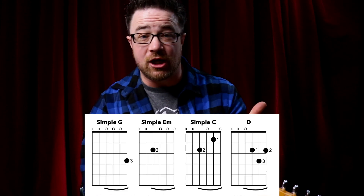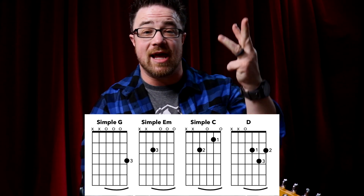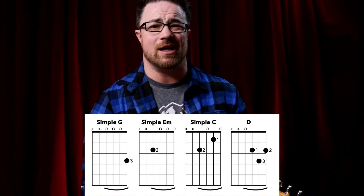Throughout all the chords that we're doing today, we're going to play three or four different types: major chords, minor chords, seven chords (also called dominant seven chords), and a few other ones like add nine and major seven. The first four at the top of the page are a simple G chord, a simple E minor chord, a simple C chord, and your D chord — there's not a simple version for that, it's just D.